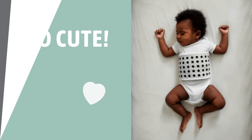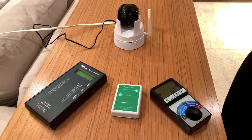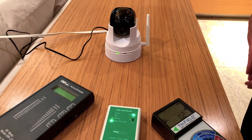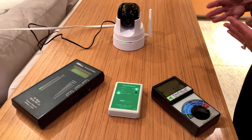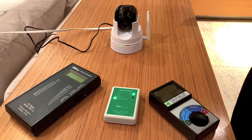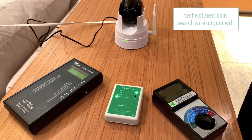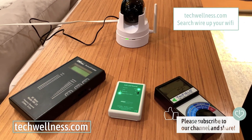So here we are — a beautiful, low-EMF environment that I hope your baby will be in. If you want this camera, I've got a link to it at TechWellness.com, and I'll also put a link in the comments below. They keep changing these cameras out, which is why we did this new video. If you want a low-EMF environment for your family, check out our Wire Up Your Wi-Fi kit at TechWellness.com. If you like this video, give us a thumbs up, subscribe, and more than anything — be well.